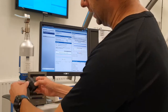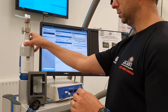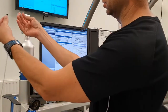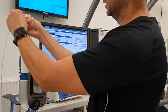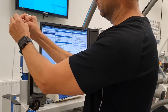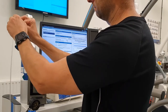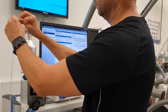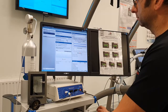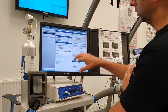Next we need to take the feed line out of the pneumotach and connect it to this bottle. This bottle contains a special gas formula which is 5% carbon dioxide and 15% oxygen. Carefully put that into the end of the tube — there's a bit of a tight fit. Then click Start Calibration Step Two. Again, we're just looking for a nice stable trace.